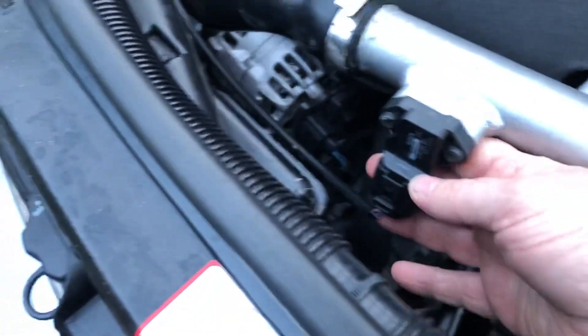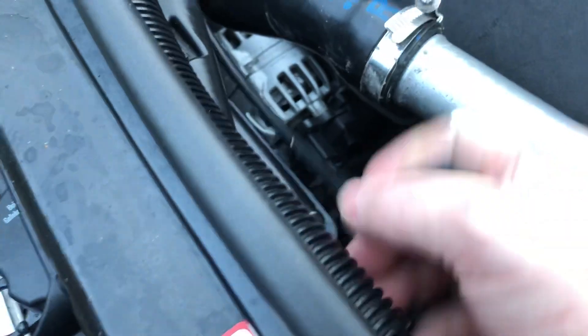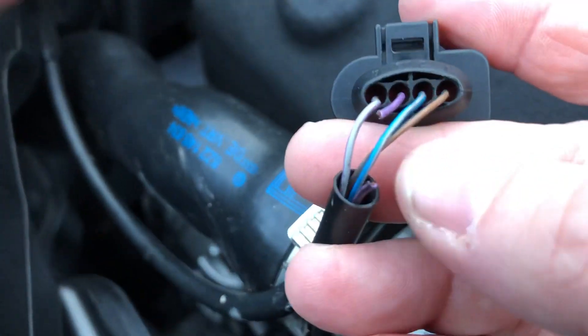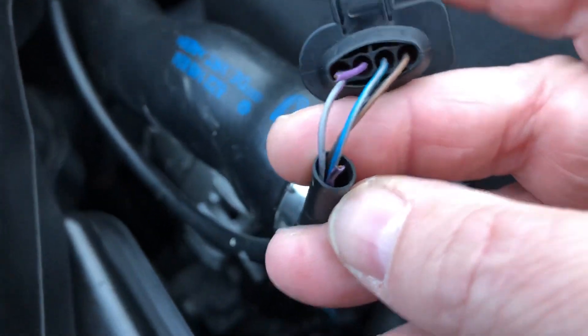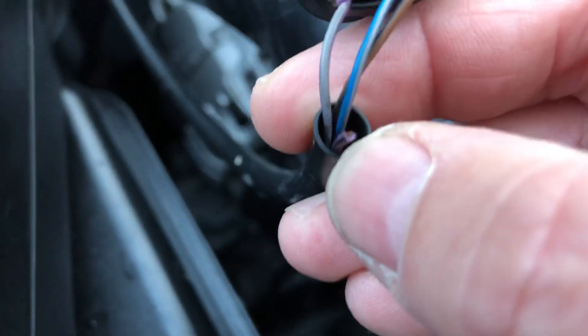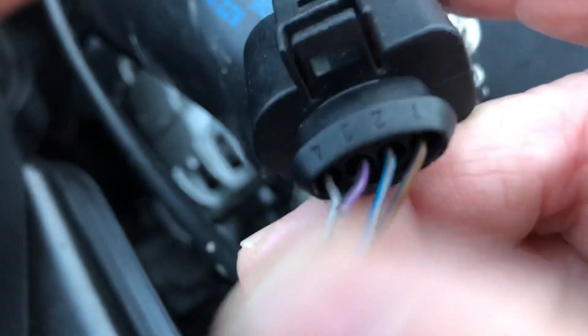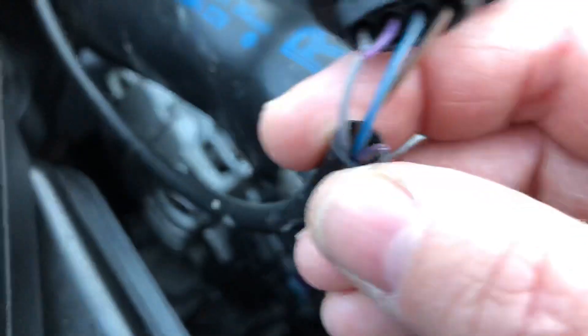That is the manifold pressure switch just there. And voila — we have a broken cable. If you look down there, that is a broken cable, and it's broken on wire three.